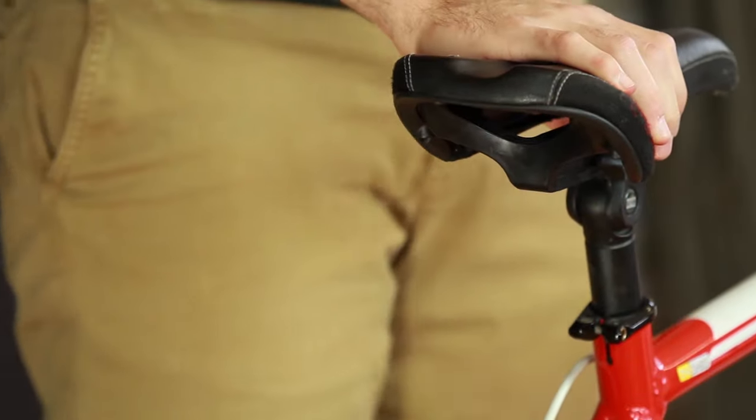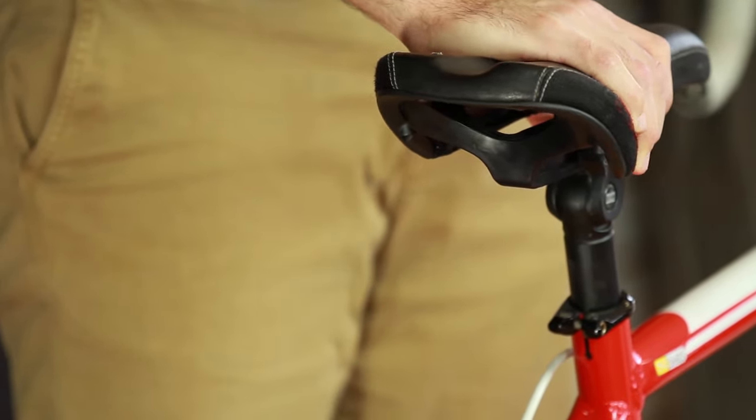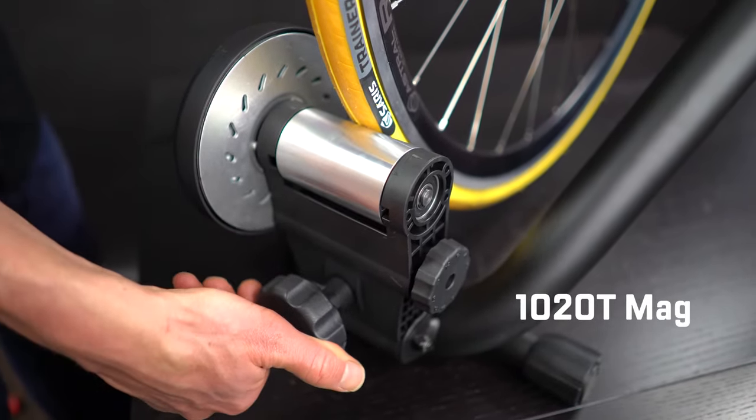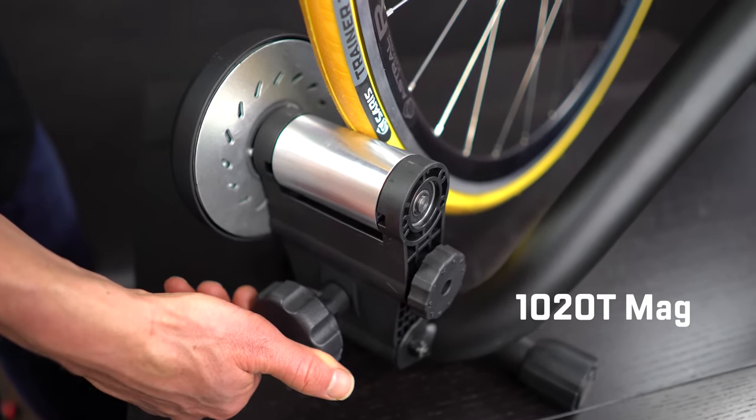Grab the bike seat and shake it to make sure that the bike is fully seated and tight in the trainer frame. To engage the resistance unit, turn the black knob until you see the side walls of the tire start to depress. From there, turn it another two and a half rotations to ensure proper engagement.